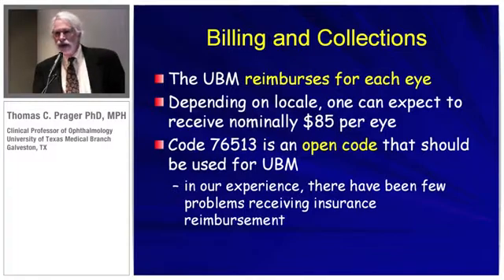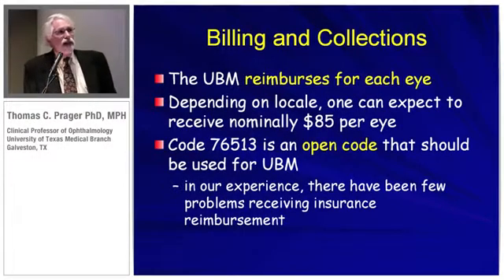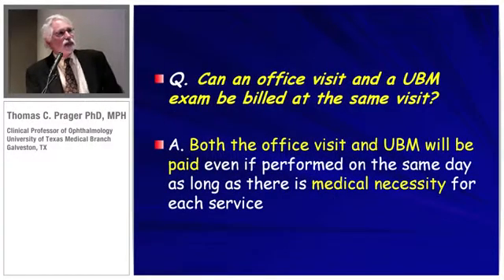It's nice to have an instrument like this, and it's even nicer if you can get it paid for. The UBM reimburses per eye — in Houston we get about $85 per eye. Note that CPT code 76513 is an open code used for UBM, and I've had very few situations where I've been denied payment. An office visit and a UBM exam can be billed at the same visit — both will be paid — but what's important is whether it's medically necessary, which can be deemed by the insurance company.